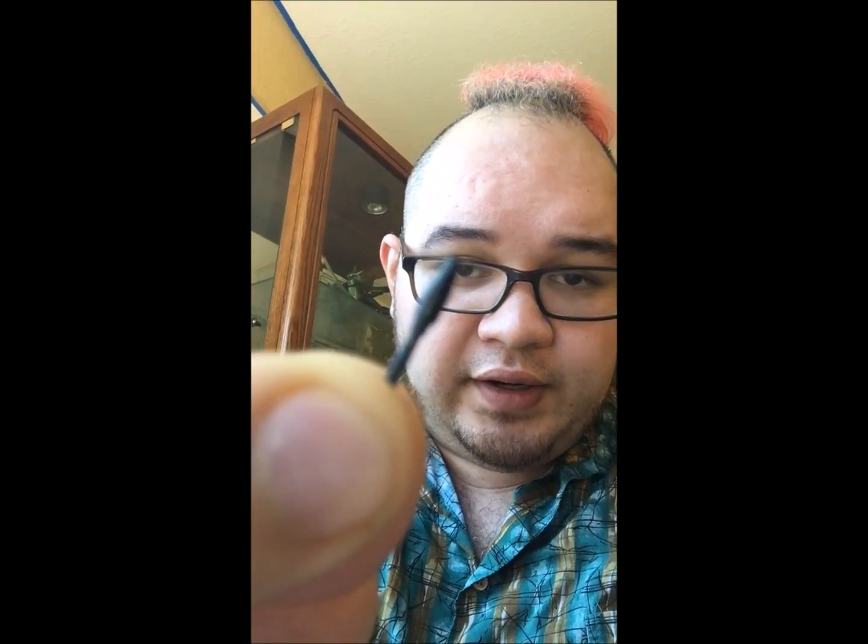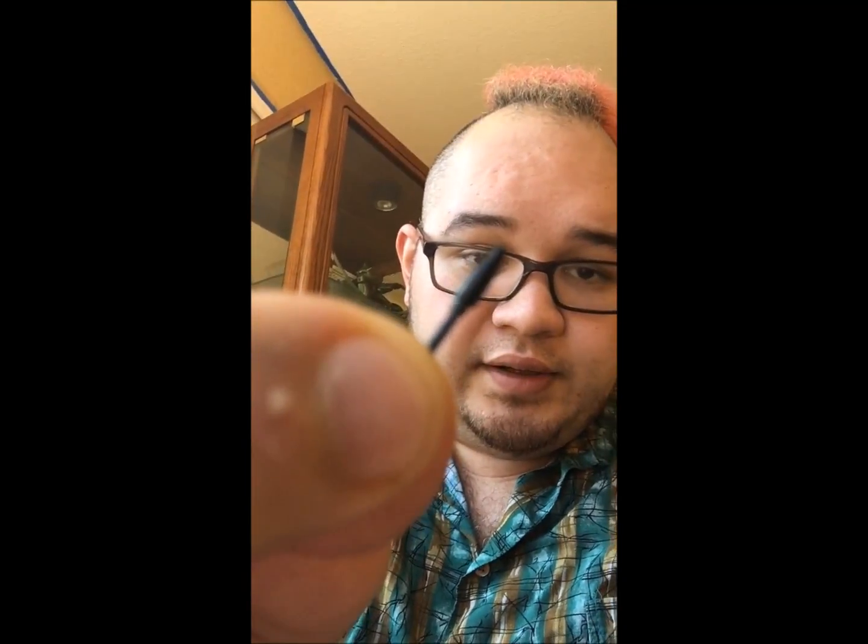What happened was the actual nibs they give you for Huion were just a hair too long. They've redesigned the nibs to where they're almost like pencil-like length. I actually thought that was going to be more useful because I like that longer pencil-y feel when I'm drawing. But the problem I ran into is that I'm using a GT220.